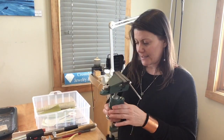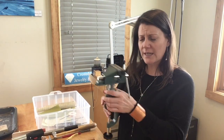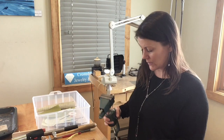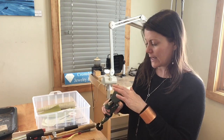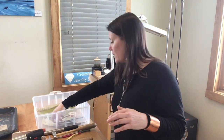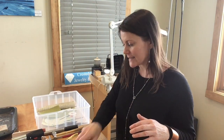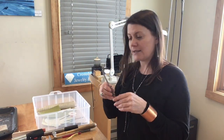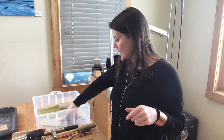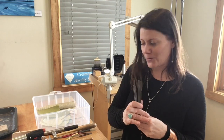And we have a vise. This one's kind of big — the ones on the tool list are a little bit smaller — but this is also going to go on your table so you can put your pieces in here and work with them hands-free. We have our soldering paste, soldering tweezers, and lots of files. We're going to be getting into filing quite in depth.